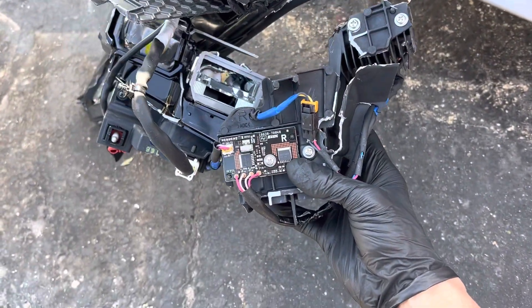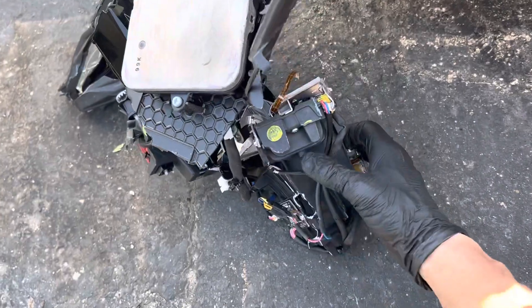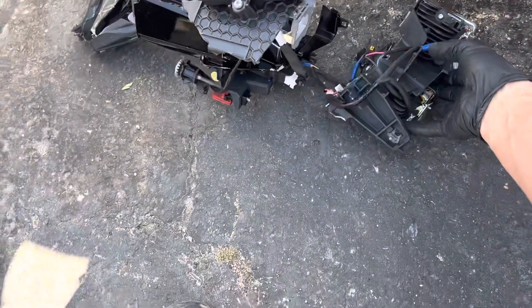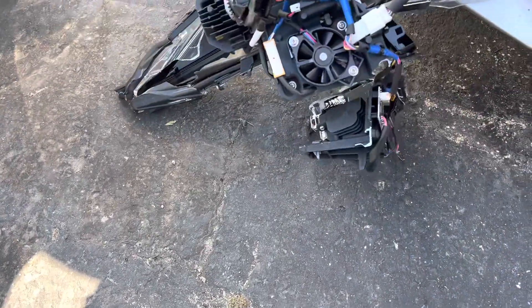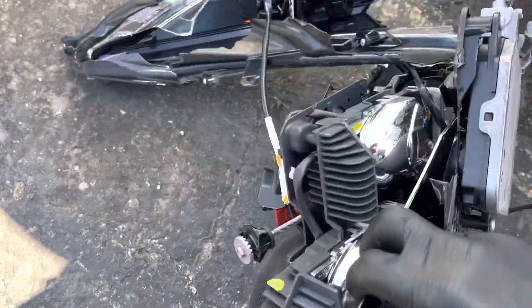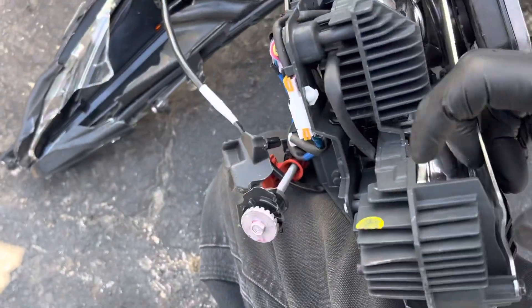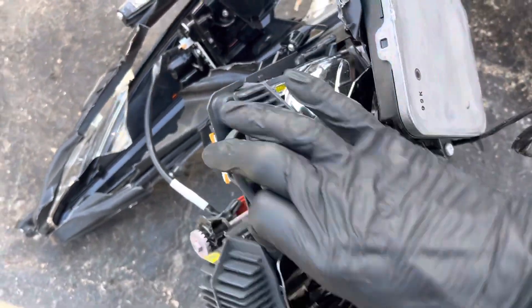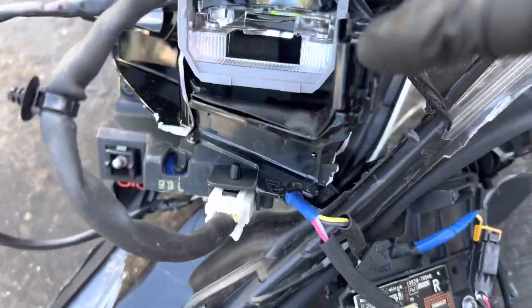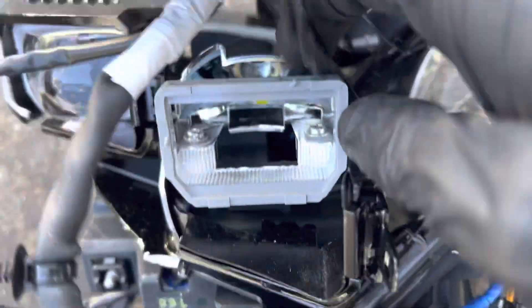Here are our injector drivers for our HID lights — pretty cool. Look at the heat sinks on these lights. Look at the size of that fan — a computer fan right there to cool off the inverter driver that supplies power for these headlights. That one's broken and it's a cast housing.